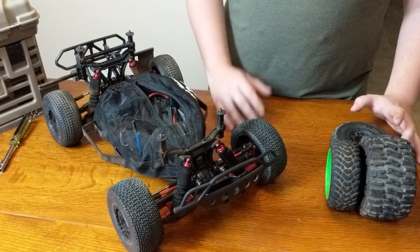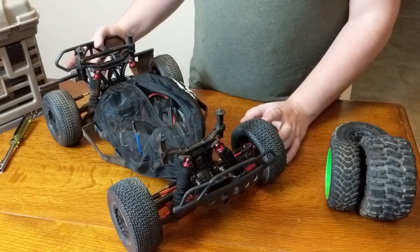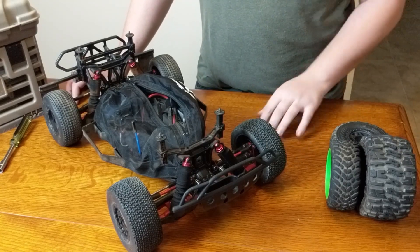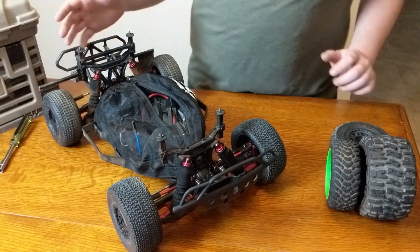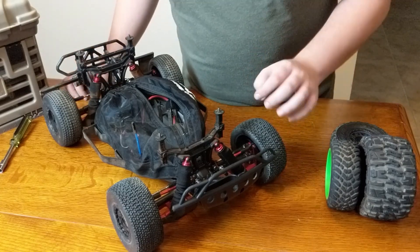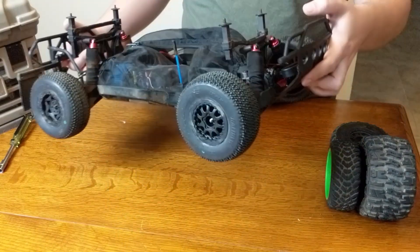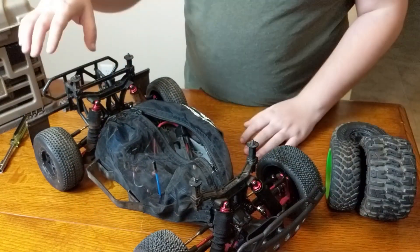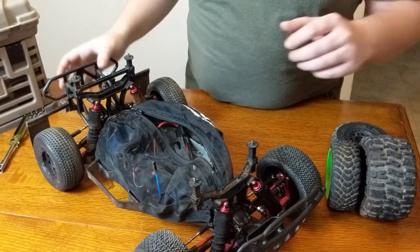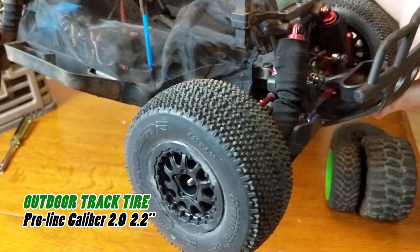When we talk about running at the track, I'm no expert personally, but you do need a specialized tire for it. I started running at the track just a couple weeks ago, found a local one, and I've really had a lot of fun trying to get better at driving on the track. The first thing I had to do was get a set of track tires. You'll notice the tires have these really thin, what they call needle pin patterns.